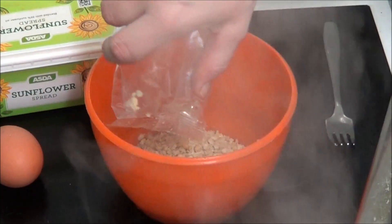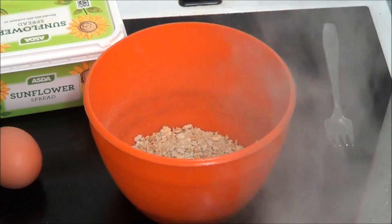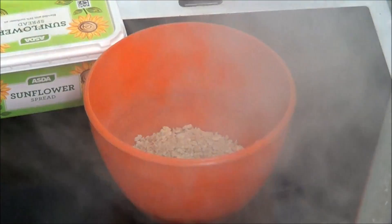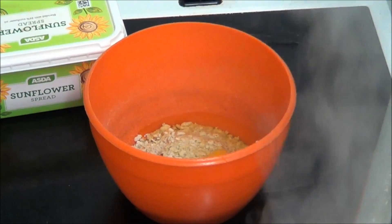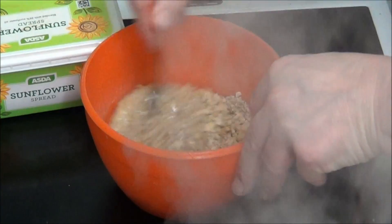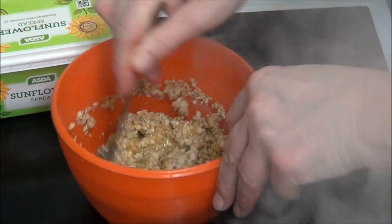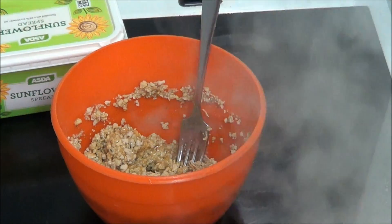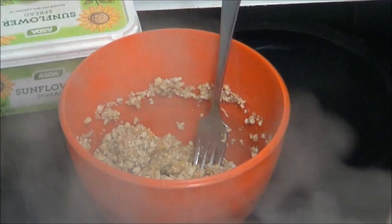I'm putting the stuffing in with a bit of egg and a bit of fruit for myself. The choice is yours what you put in, whether you put marge in. So I'm going to put a bit in because I think I'll buy the kettle up for nothing. And I'm going to put some marge in.